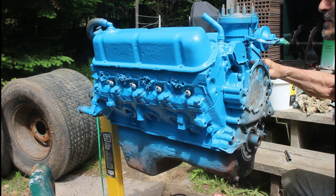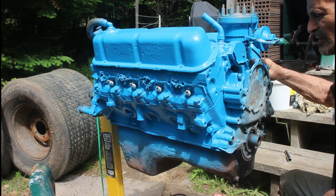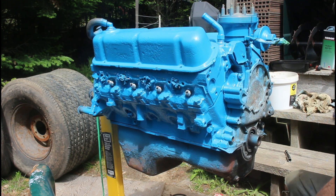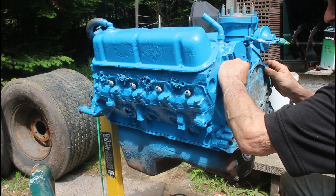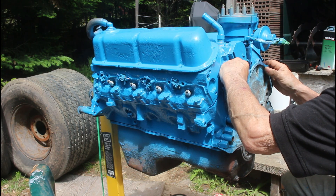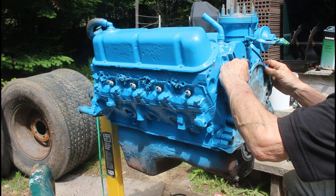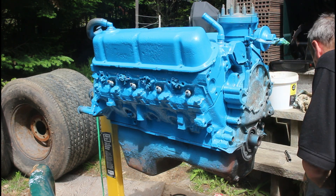You can go inland 10 miles and it's quite a difference. We're right on the water. Fog season is about to start — it's really going to cut down on my painting hours a day. Fog doesn't lift until 10 or 11 o'clock, then the bugs start in the evening.